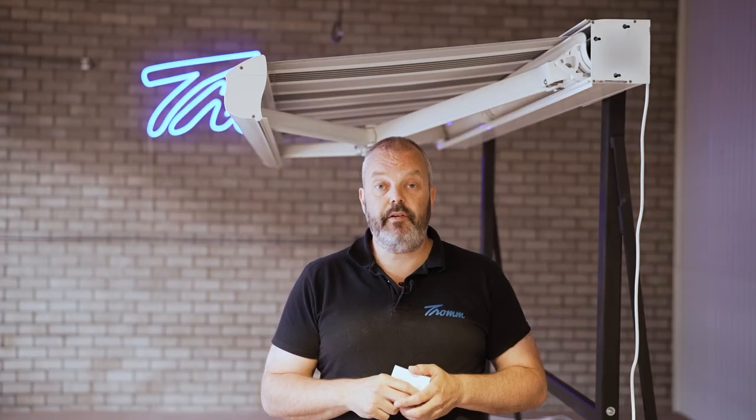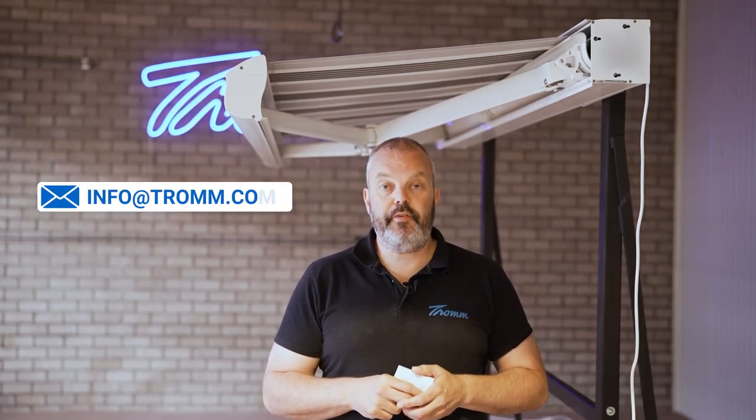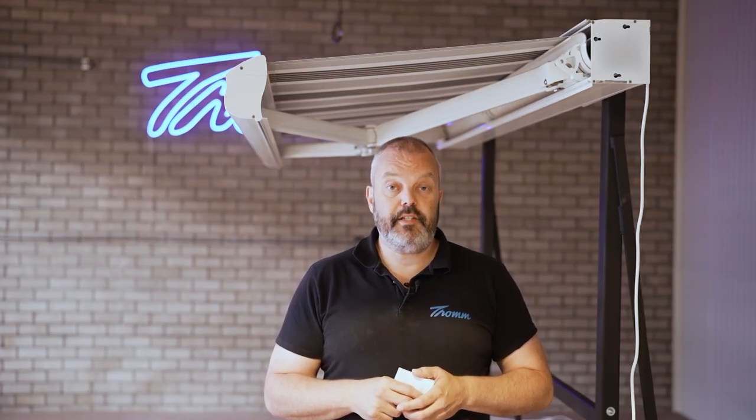If you have any trouble resetting the awning or any questions about the Aurea motor, do let me know. The email address is info@trom.com. Thank you for watching and see you in the next one.